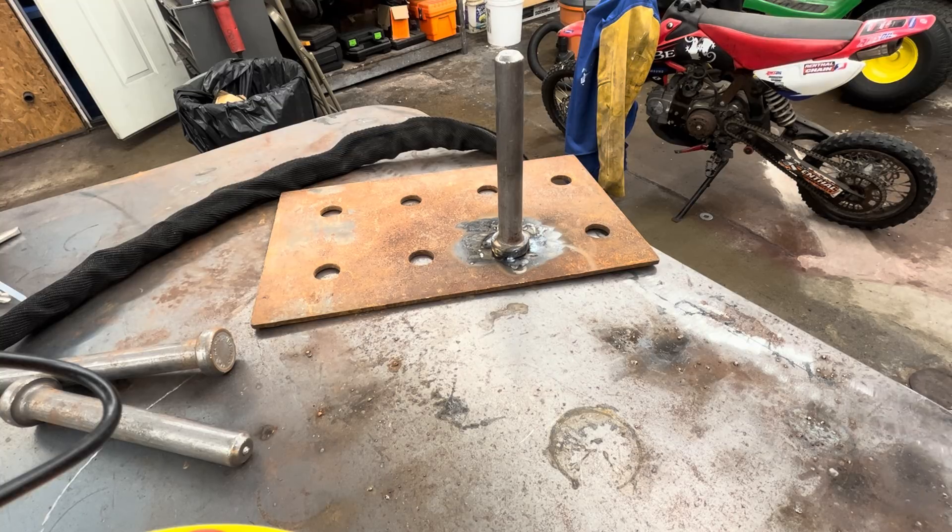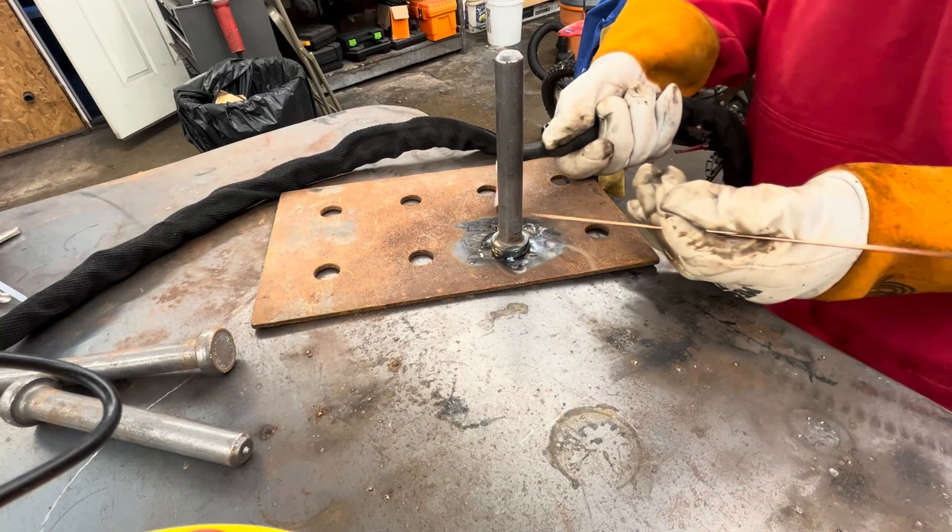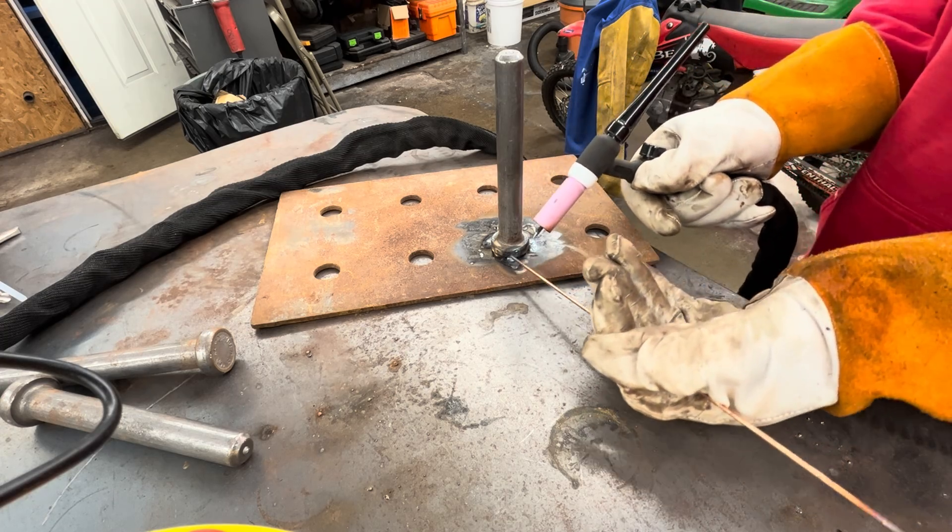We're all tacked up — felt pretty good. Now I'm just going to run the pass around with some filler wire.